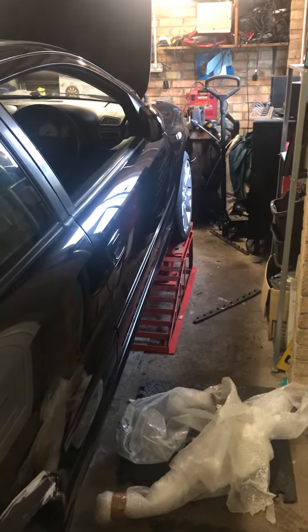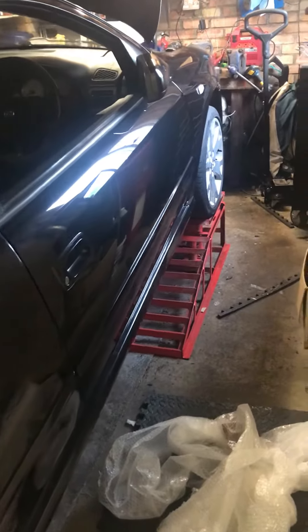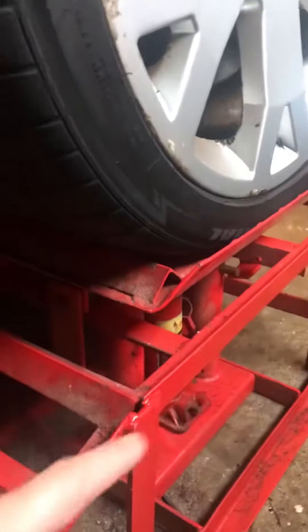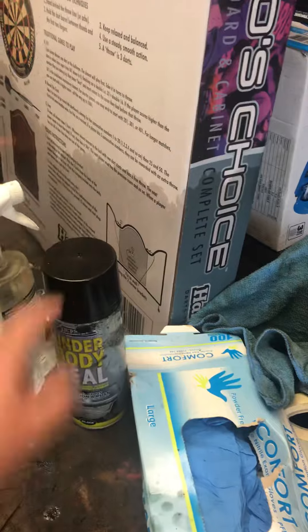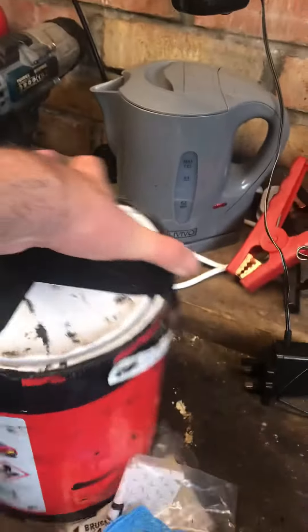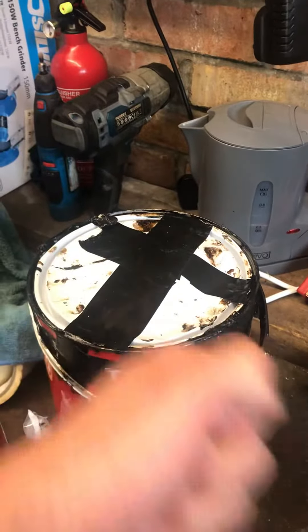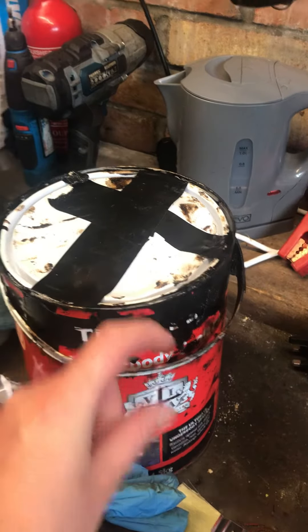Last night we got 80%, maybe 70%, of the Astra undersealed. The car is on three-ton lifting ramps. I did film everything but classic iPhone lost everything. What I basically did was use some spray underseal for the subframe and some of this big tin of Tetrosyl brush-on underseal — it's literally like tar. I used about that much, not a right lot.